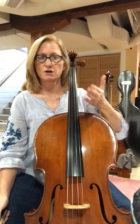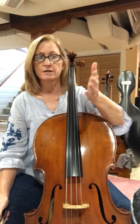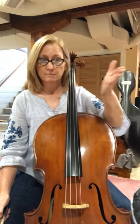So this is a longer song, it's three lines, so make sure your eyes are moving forward. Don't stare at the note you're on, keep your eyes moving forward so you know what's coming up next.